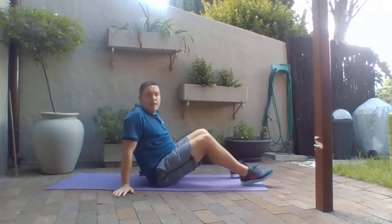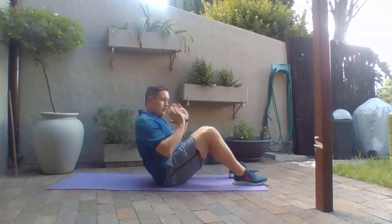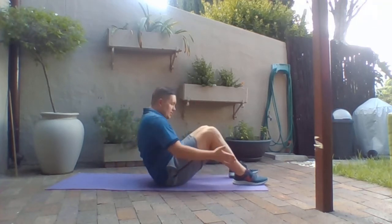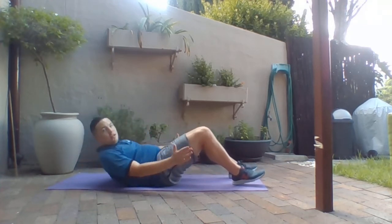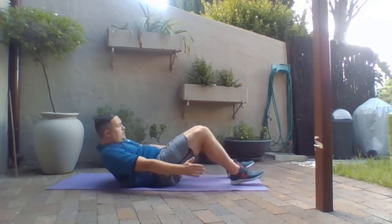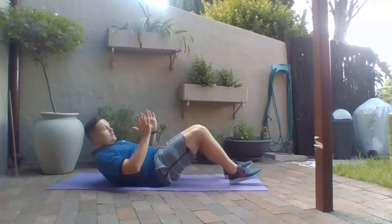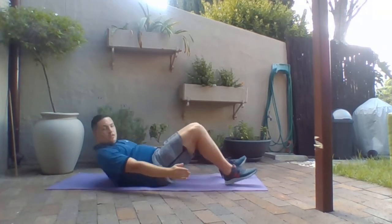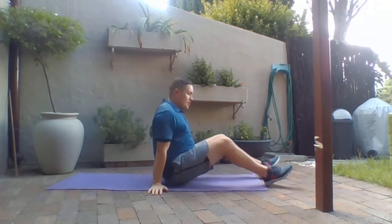The next exercise is a heel touch. Raise your back slightly off the ground, rotate and touch your heels. Come slightly off the ground, rotate, touch, touch — your body is sliding the entire time whilst controlling. That is exercise two.